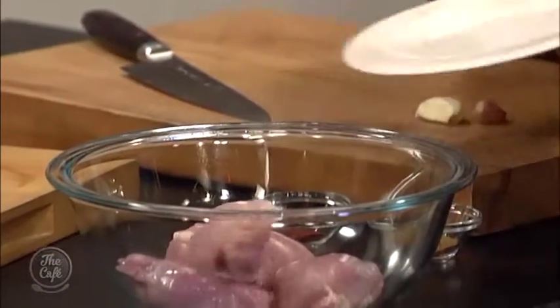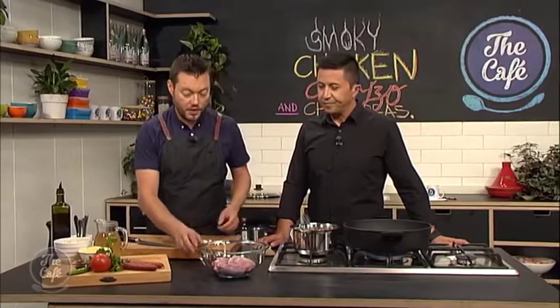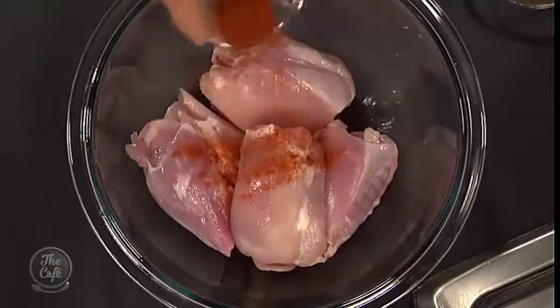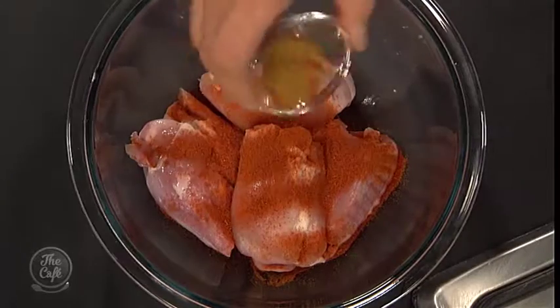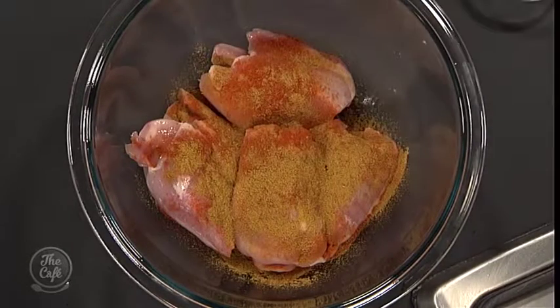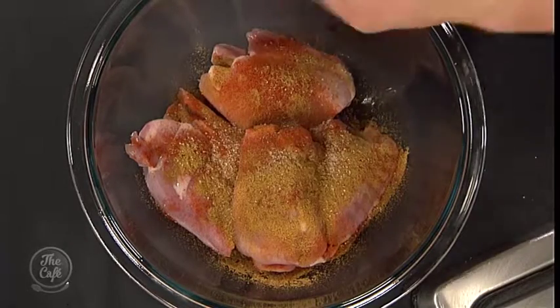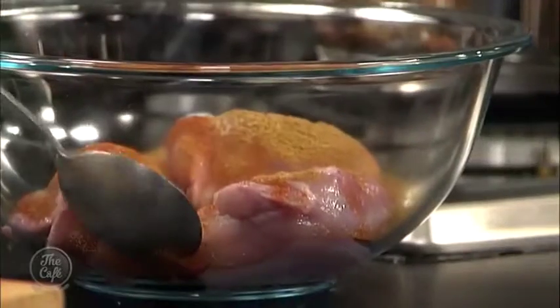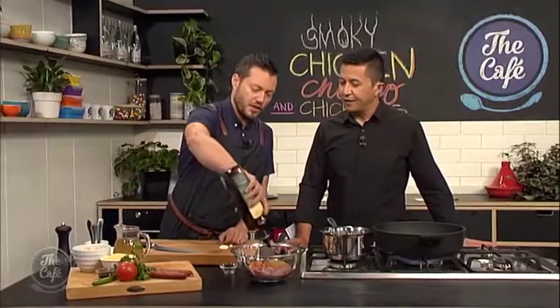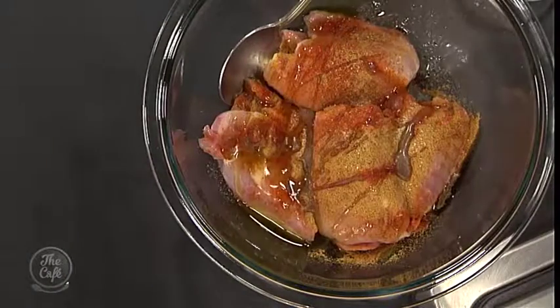So we've got chicken thighs. You could do the breast if you want - you could pan fry it, get it nice and crispy with the skin on - but the chicken thigh is really nice because it stays a bit moist. We've got smoked paprika, some cumin, a little bit of salt and pepper, and then some olive oil. Give that a really good mix around. If you've got the time, half an hour to an hour in the fridge to get all that flavour in - cling film it, pop it in the fridge.